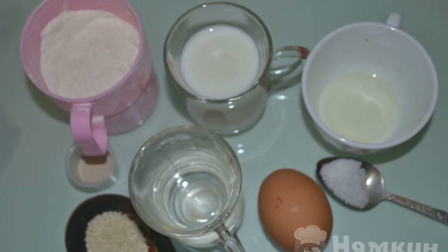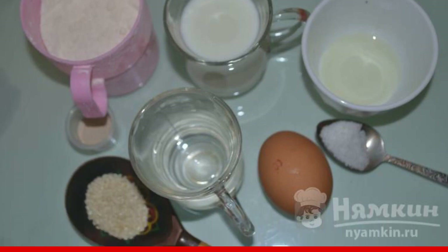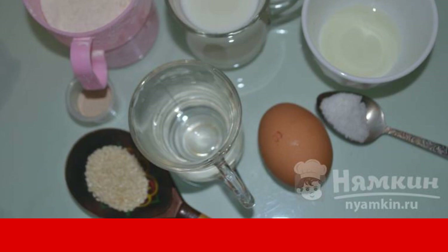Prepare the products for making a crispy baguette: egg, salt, yeast, vegetable oil, milk, water, and sifted flour.